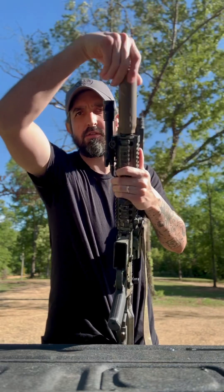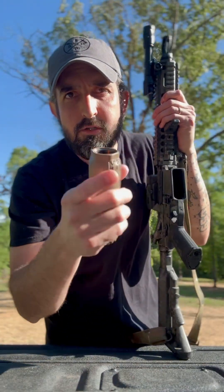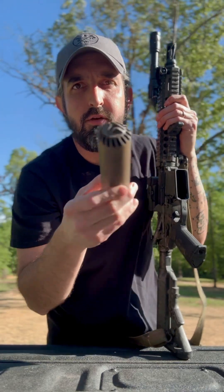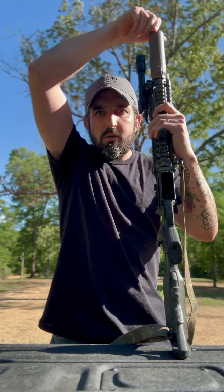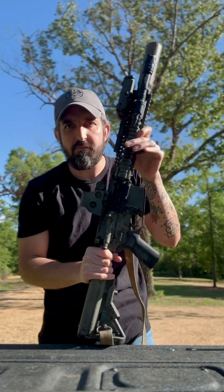I'm running the HuxWerks 556K flow-through suppressor. There's going to be a video at the end of this showing why I run this suppressor. All the gases now go forward — no more in your face.